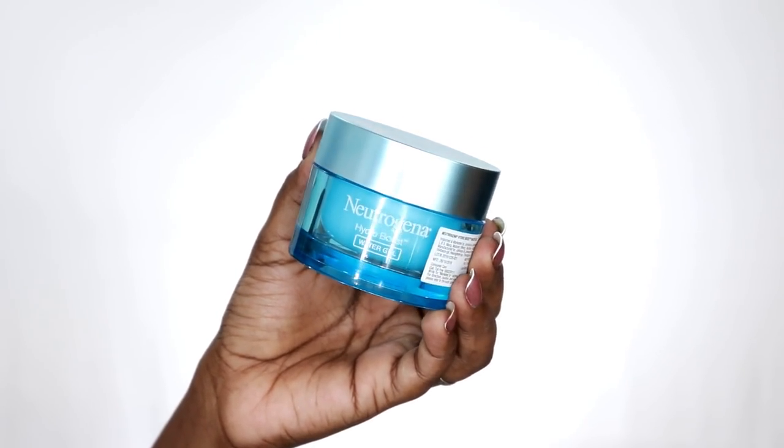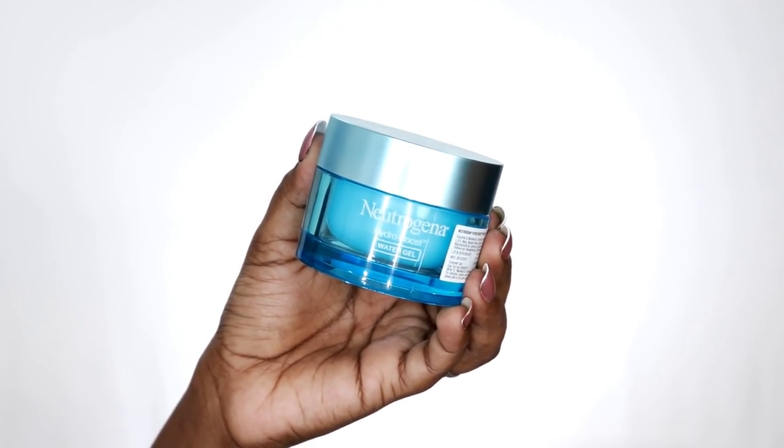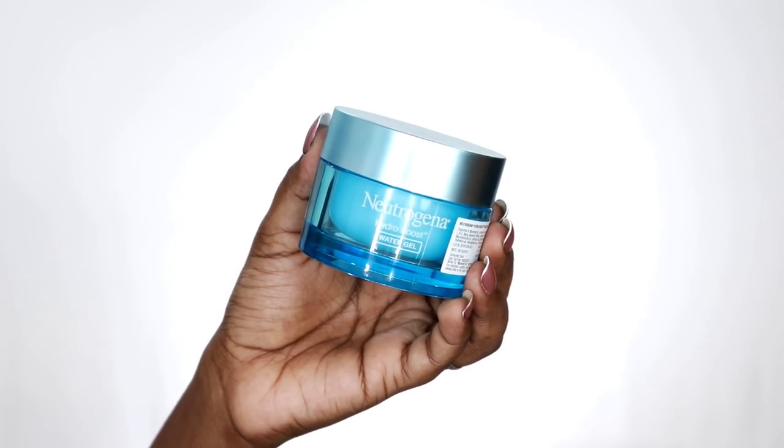I am using Neutrogena Hydro Boost Water Gel. I have oily skin so I will use a gel-based moisturizer. If you want to use a moisturizer suited to your skin type - if you have dry skin, you will use a thick cream-based moisturizer. I will also apply moisturizer in the under eye area.